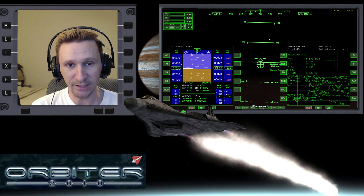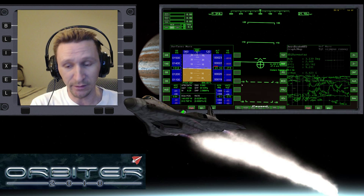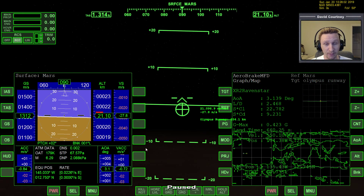In the last video, we were here at Mars getting lined up with the Olympus runway, bringing our equatorial position to 12.745. We're only 550 kilometers away from the base, so we still have a little bit of time to fine-tune that, and we're at 21 kilometers altitude, so we need to bring the altitude down as well.